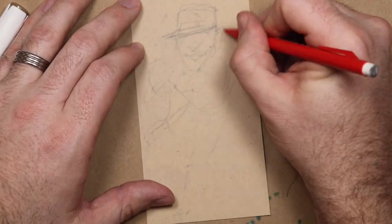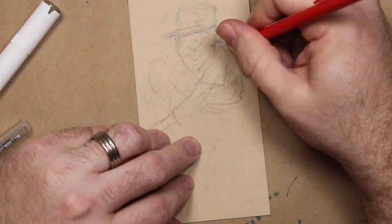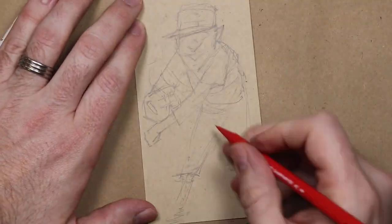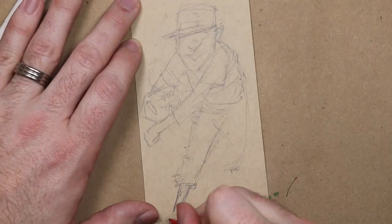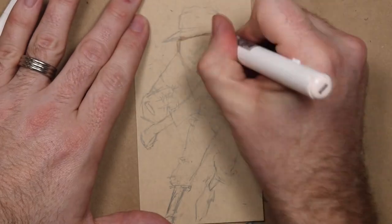Every real baseball TTM autograph collector has a return from the legend Bobby Shantz — it's essentially a rite of passage. Bobby was the American League MVP in 1952, a 3-time All-Star, 8-time Gold Glove winner, and a World Series champion with the New York Yankees in 1958.